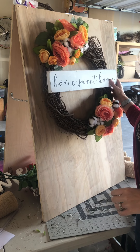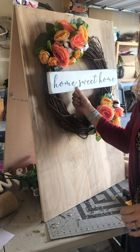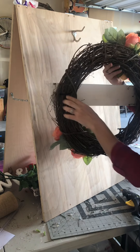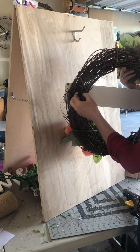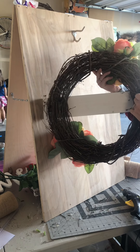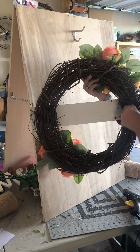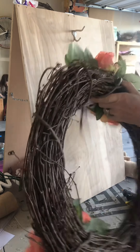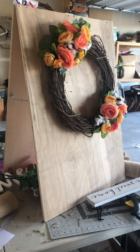On most of my wreaths I have a removable sign. I wanted to show how easy it is to remove the sign and add a new one. What I use is a pipe cleaner — I stuff it in there, unwind it, and do the same for the other side, then just pull it right out. Here's your wreath without a sign.